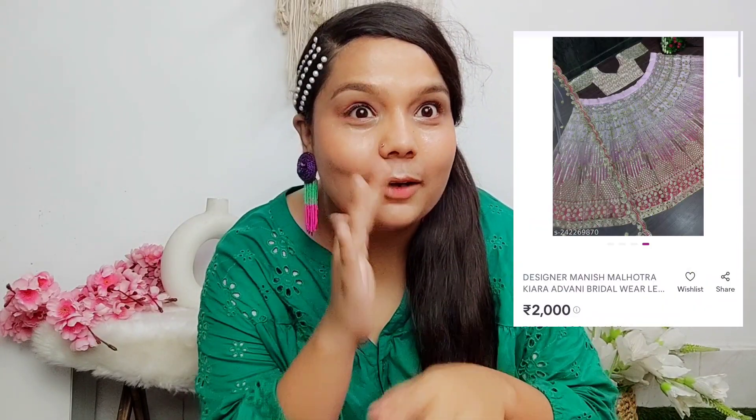Someone tried to wear a pastel colour in their wedding. I liked the reception outfit too, but today I ordered Kiara's wedding lehenga from Meesho for only 2,000 rupees.